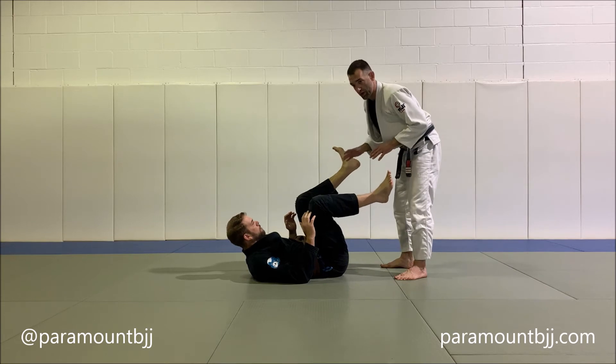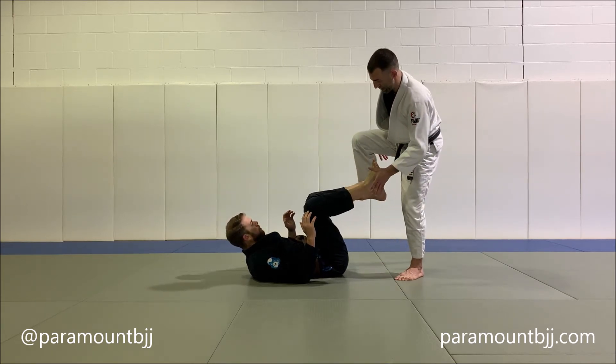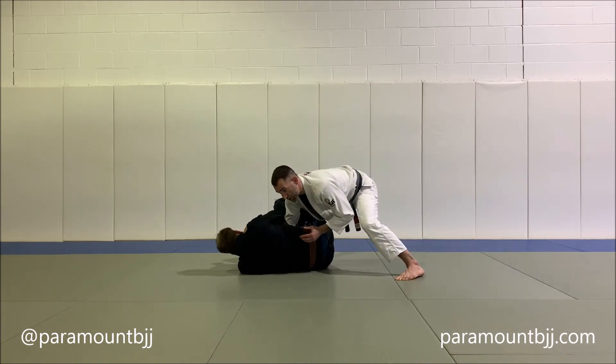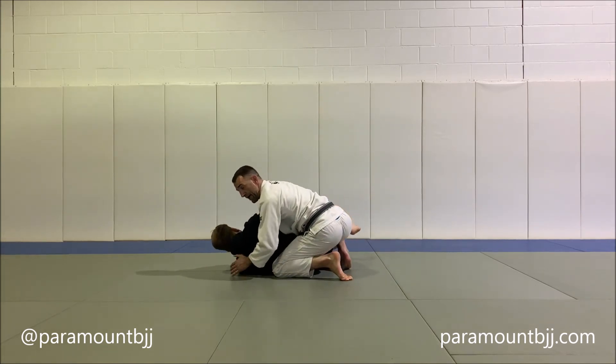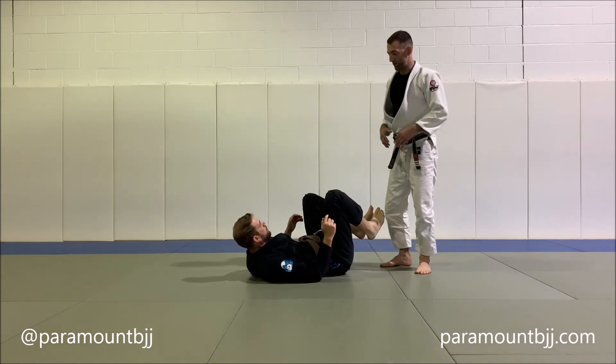So I'm going to do what we call a kick leg drag. I'm going to use my right foot and my left hand to throw his legs by. Then I'm going to close the distance by bringing my right arm across his stomach, and I'm prepared now for a seatbelt if he turns away, or an underhook if he turns back towards me.